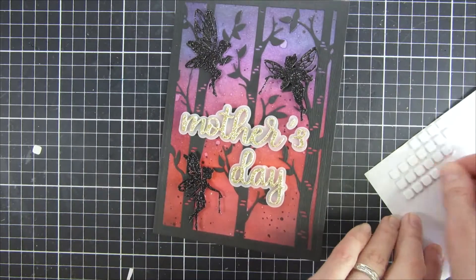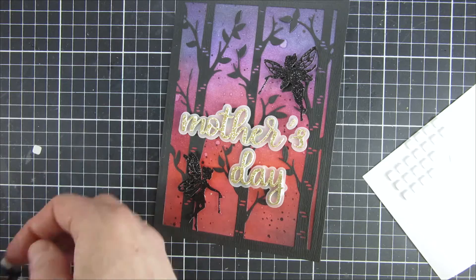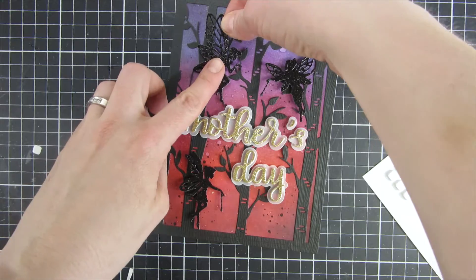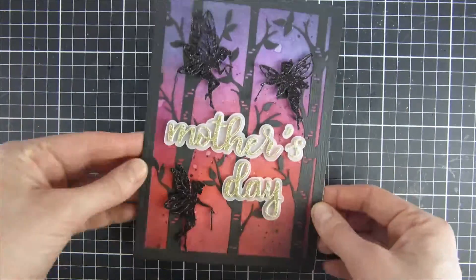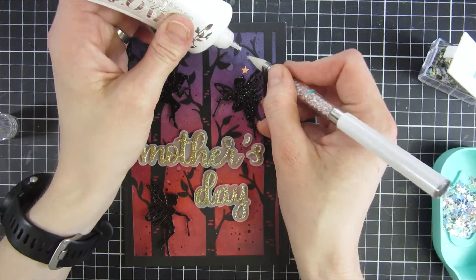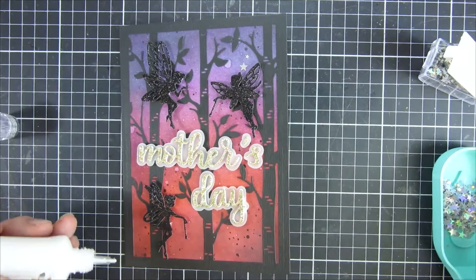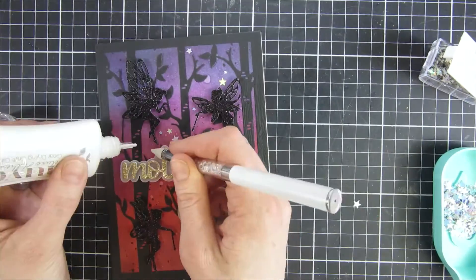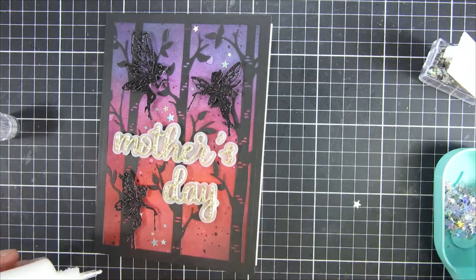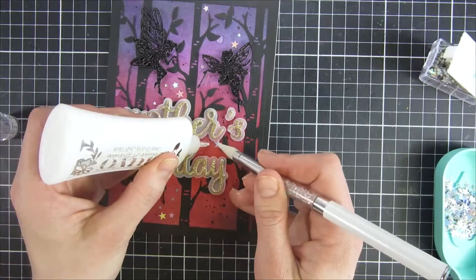Here are our black fairies — I'm just arranging them, and even though I already popped them up I will create some more dimension by using foam dots on the backside. I really like when my elements are popping off the page; it makes the card look a little bit more finished. I will finish this off with some teeny tiny iridescent stars from Trinity Stamps, using the jewel picker from Trinity Stamps as well, just making sure I have some glue there and putting them down. I thought the stars really brought the scene together with a magic touch, placing them around the little fairies as if they are spreading magic.